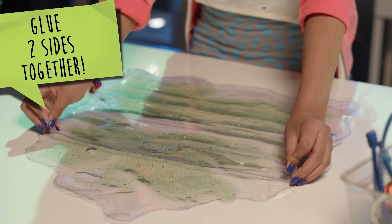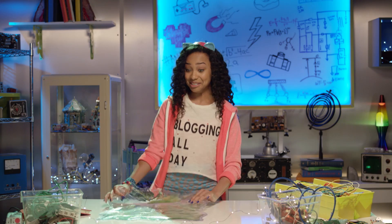Finally, glue the two pieces together, fold the flap over, and we're done!